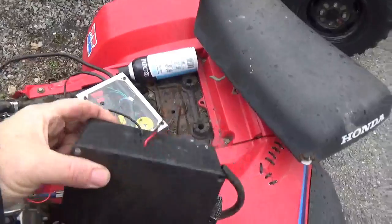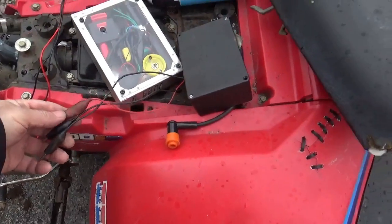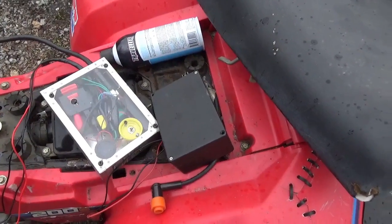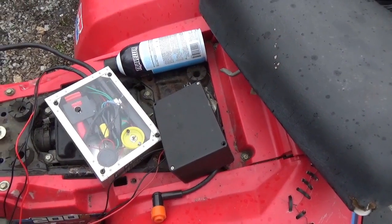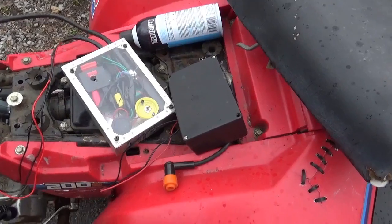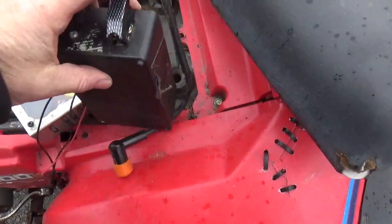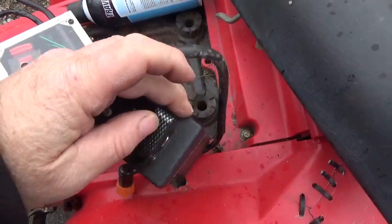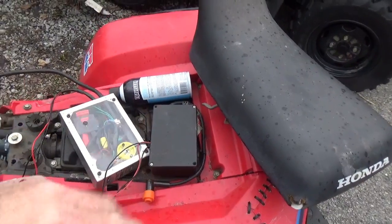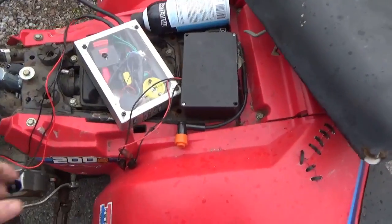So I came up with this box first — this is the first generation CDI box. It worked, no problem. The CDI unit I put in there was from a GY6. The spark is a little more advanced, so it had a tendency to kick back. The leads are a little too short, and there's no voltmeter on there, so you can't be sure that you have a full 12 volts.